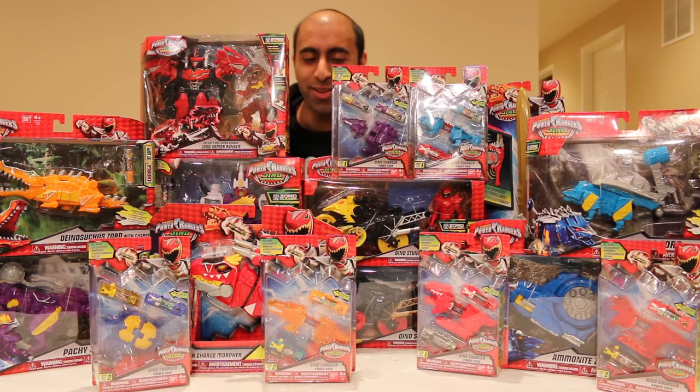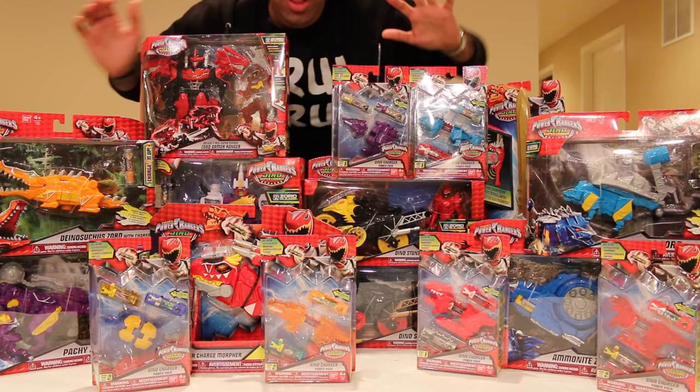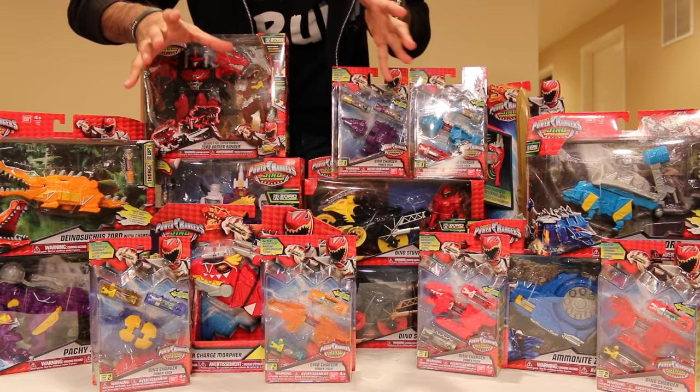All right, I'm here at home. You literally can't even see me behind this giant pile of stuff. This is amazing. I hit the jackpot at Toys R Us. They had all of the new Dino Supercharged stuff, and I'm really, really excited. So let me kind of show you, because in case you didn't get a chance to see it when I was at Toys R Us, let me show you all of the new stuff that I got.